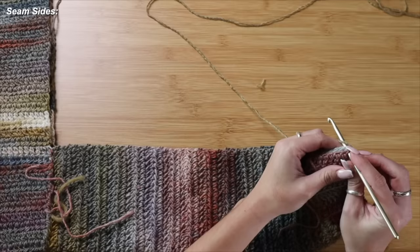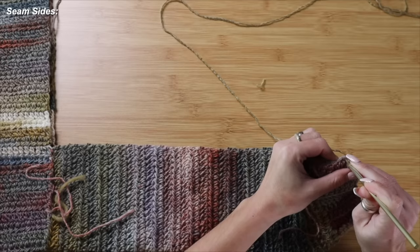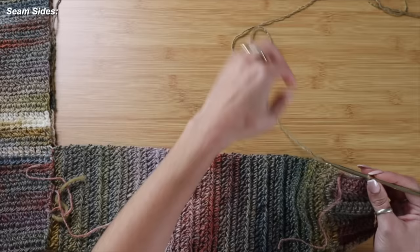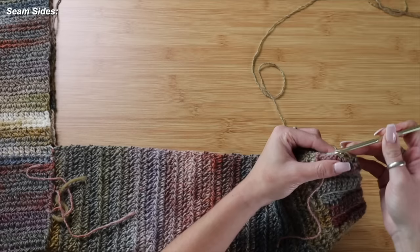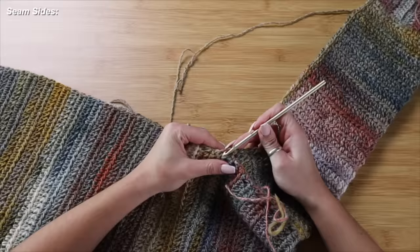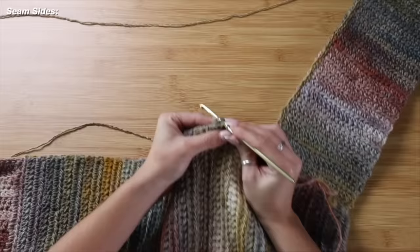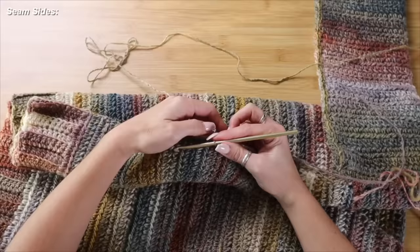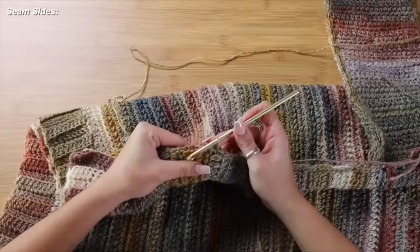I've attached my new yarn, pulled up a loop, chained 1, and I'm picking up both panels wherever I see fit and slip stitching. I'm picking up corresponding stitches making sure to grab both panels on the sleeve, and working nice and light with my tension — I don't want the stitch to be so tight that it causes a bunch of bulk underneath the arms.